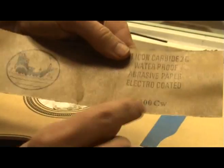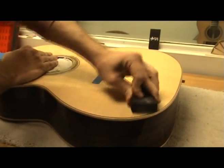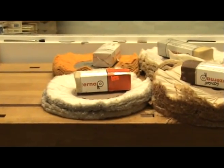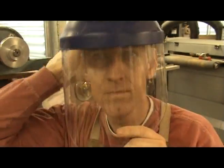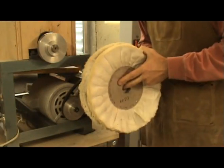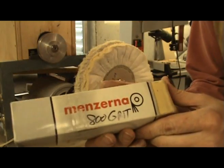Once the finish is completely level, repeat the entire process with 1000 grit paper. Some people even sand all the way up to 2000 grit or even higher, but for my purposes I stop at 1000 grit. It is now time to use the buffing wheel to get the finish to a high gloss. I use a dedicated wheel for each grit of polishing compound. Also make sure to use proper safety equipment.